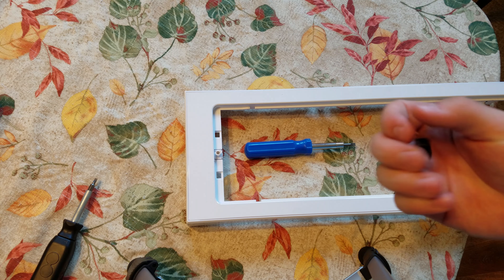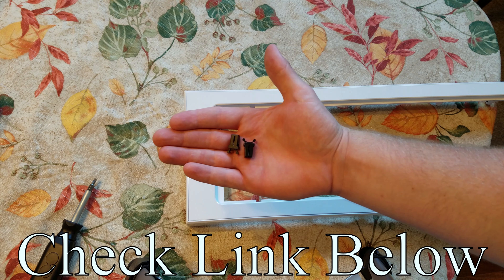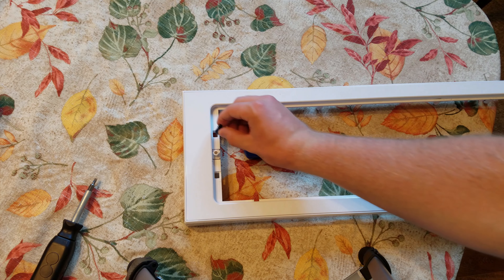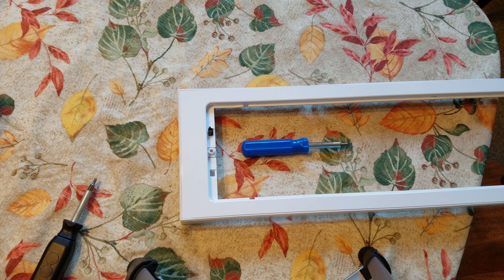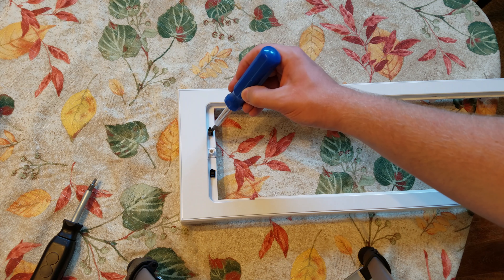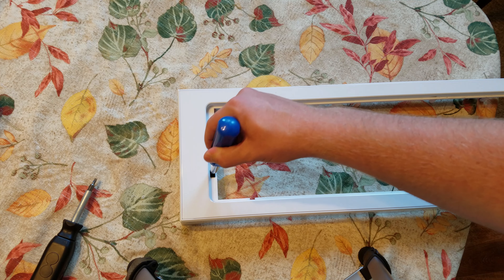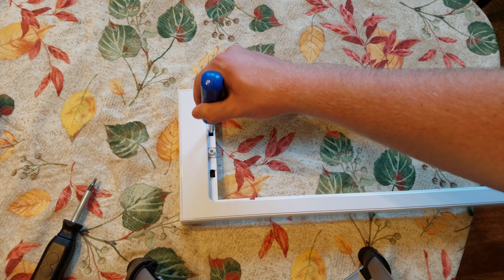Trying it out I learned that this top comes off. So then I ordered these off of eBay — I'll put a link down below. They were around $7 from England. They just slip right in and then you just kind of hear those clicks. It clicked — because it worked — and now they work.